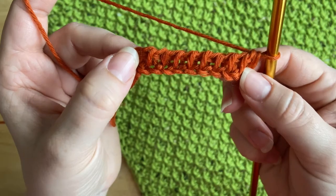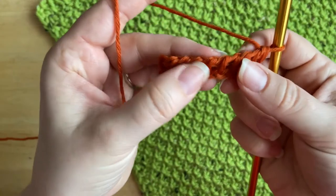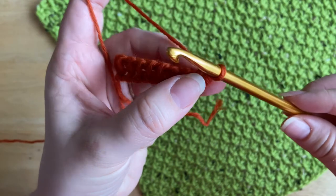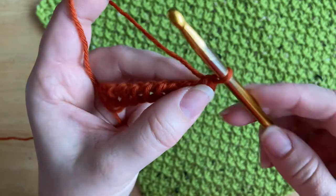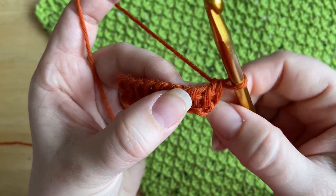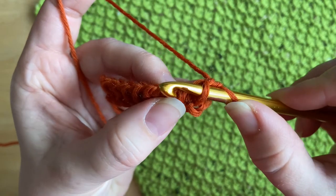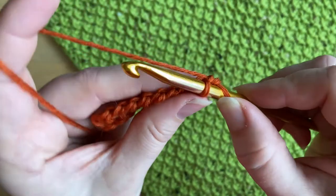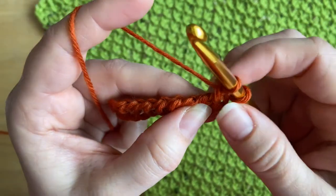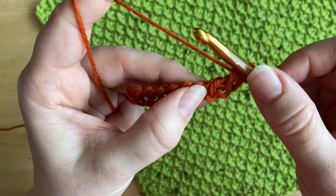Now we're going to combine the two stitches — Tunisian purl stitch and Tunisian simple stitch — to create the Tunisian moss stitch. The first loop on the very edge we just leave, as it counts as the first stitch. To work the first stitch, we work the Tunisian simple stitch: insert the hook under the vertical bar, yarn over, pull through, and leave the loop on the hook.